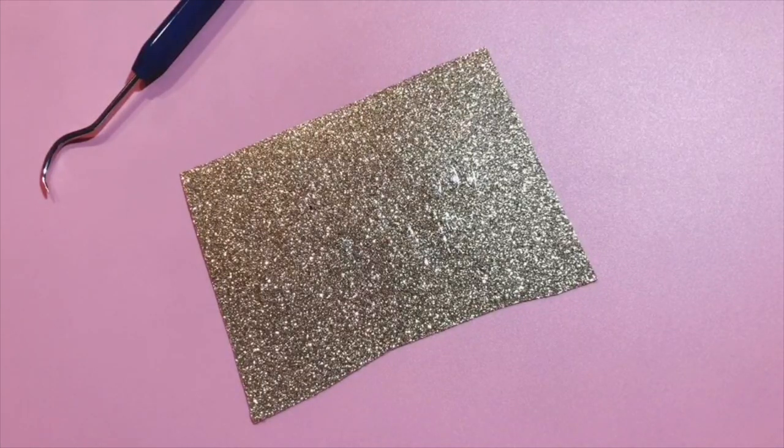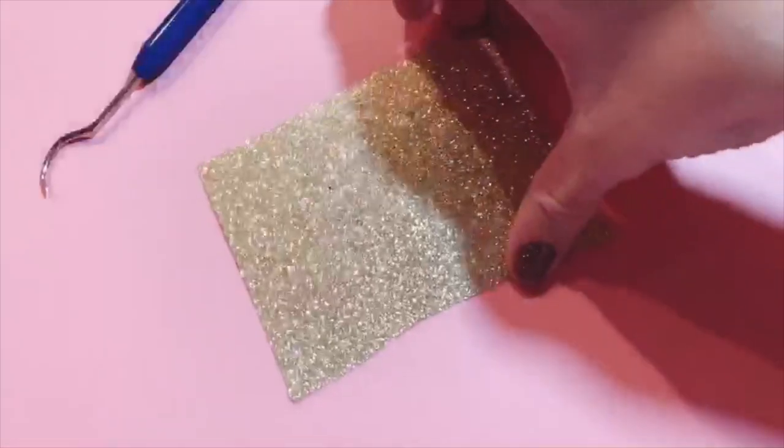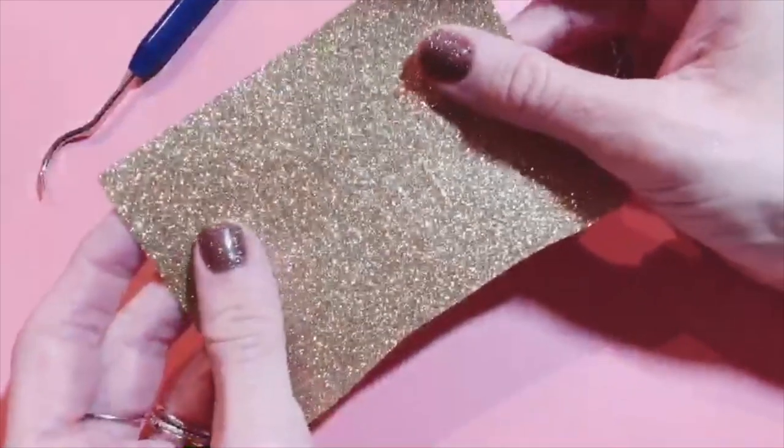Hey guys, it's Katie from Crafty and I just wanted to share a quick tip for you guys about weeding glitter HTV. If you've ever worked with it, you know it can be really hard to see your cut lines in glitter HTV after you've cut it, so I wanted to share a little tip to help you make those a bit more visible.